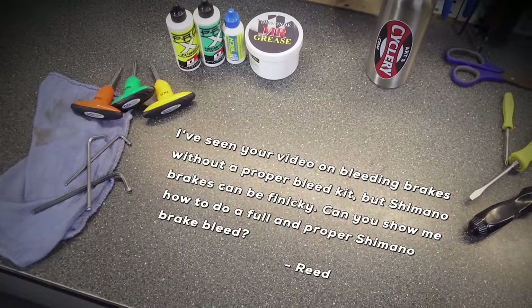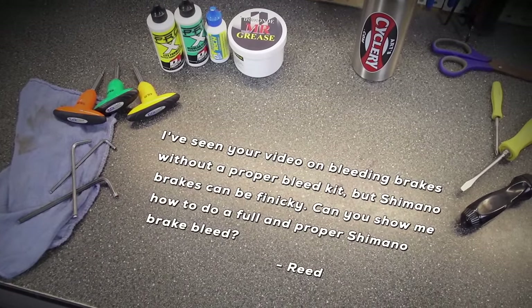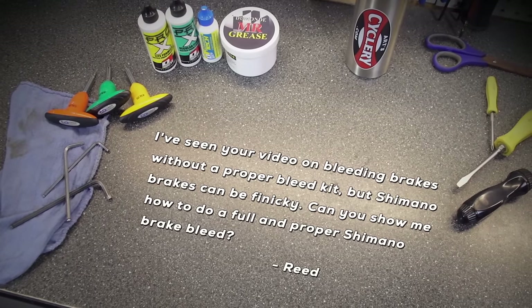Reid asks: I've seen your video on bleeding brakes without a proper bleed kit, but Shimano brakes can be finicky. Can you show me how to do a full and proper Shimano brake bleed?